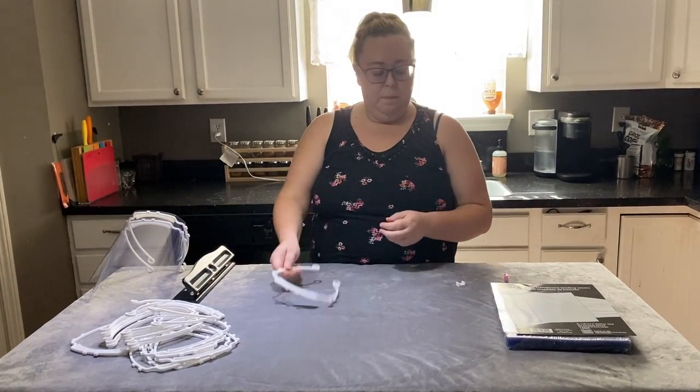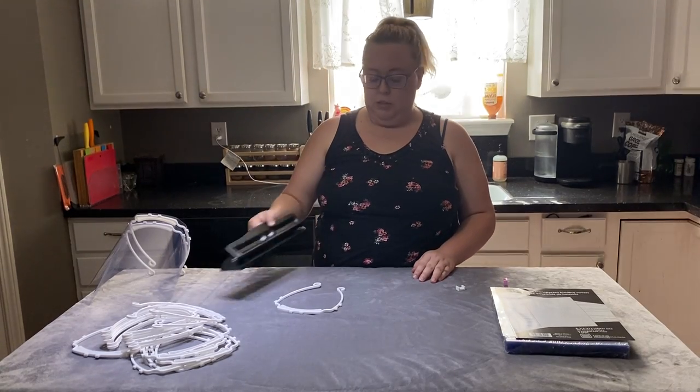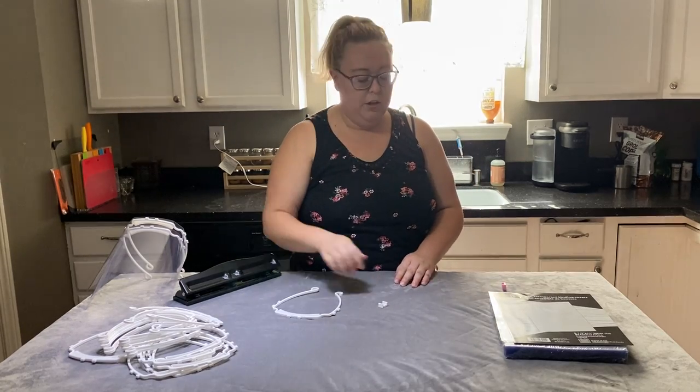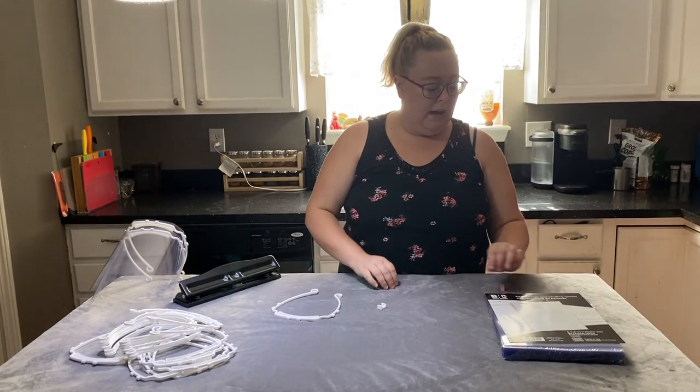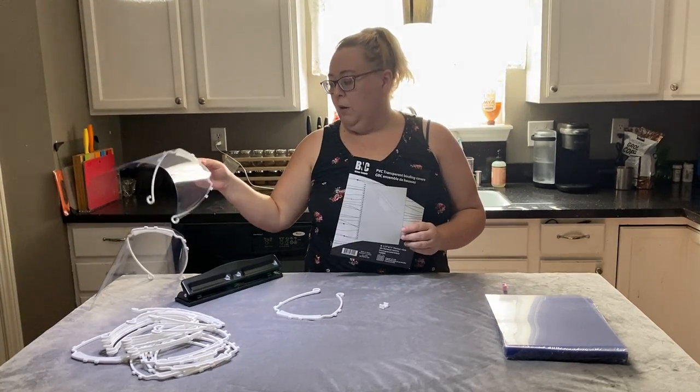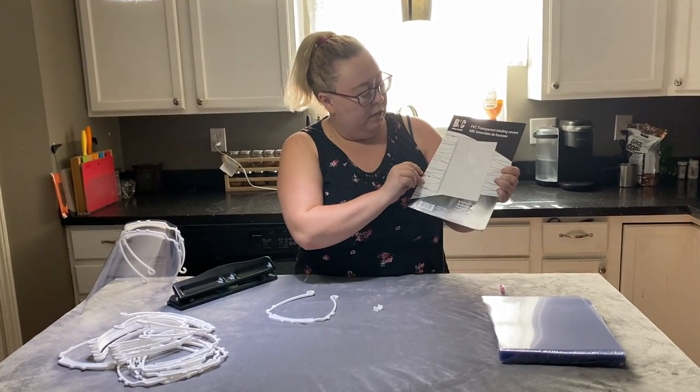What you need is the frame, a six-hole punch, one of these spacers that I've included with your face shield, and then you need to have some sort of transparency for the shield part.